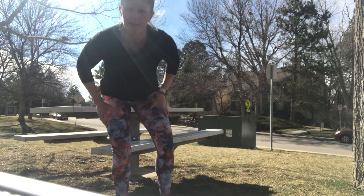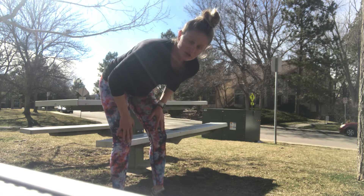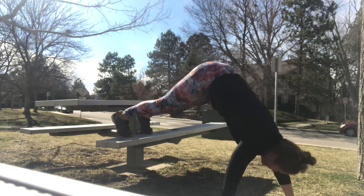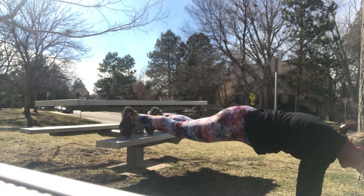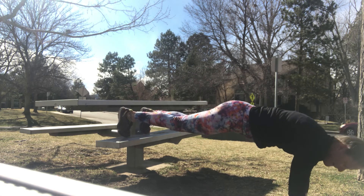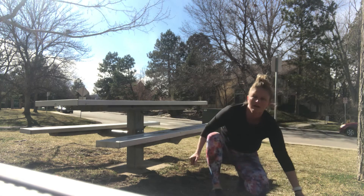All right, last thing we're gonna do is walk-outs. We're gonna start in a plank with your feet on the bench, walk your hands out to flat, and then walk them in as close as you can — long spine, core tight. So we're here, backing it up and walking it out. Let's do two more. Last one. All right.